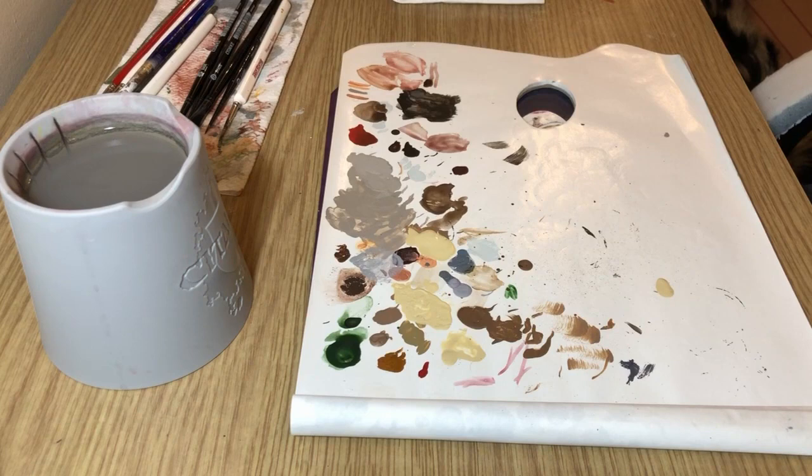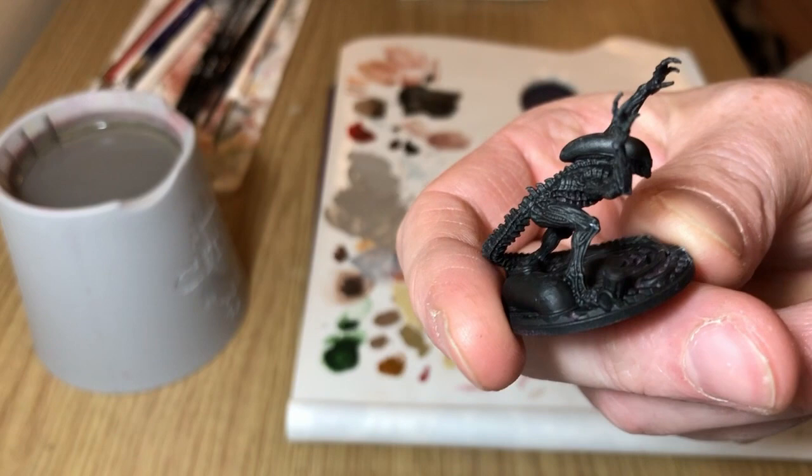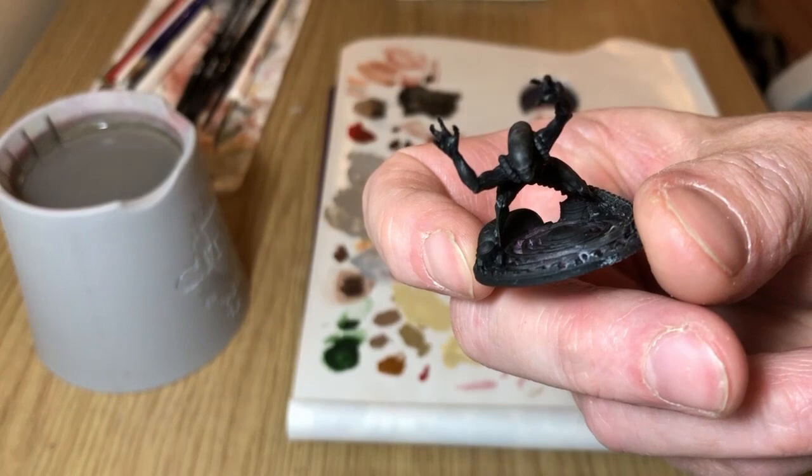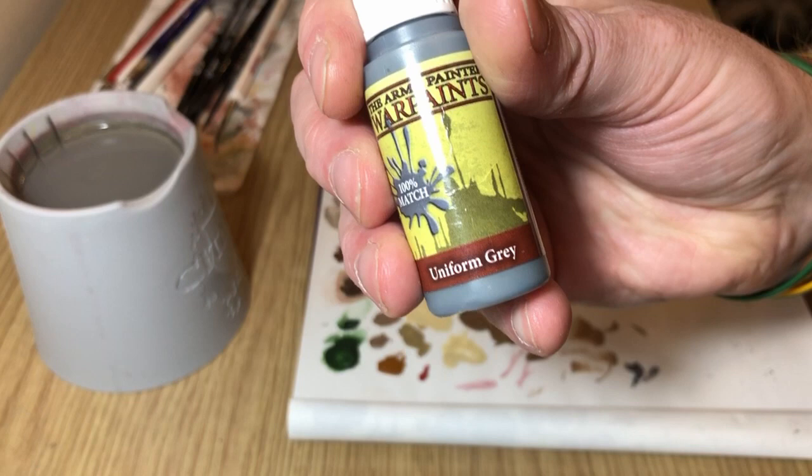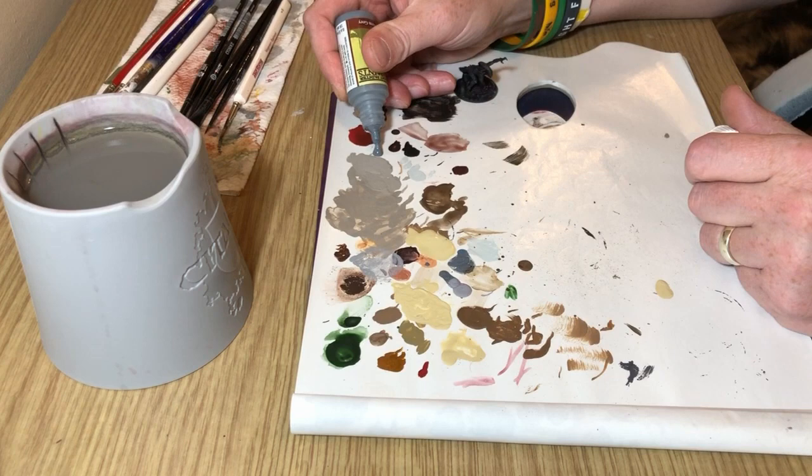Welcome to Always Bored Never Boring and '10 Paints or Less,' my series where I attempt to paint things using 10 paints or less. Today I'm looking at painting alien stalkers from the Alien vs. Predator base game, partly because this game is shortly going out of production. This is a very quick and easy method and we're going to try and make the alien look like the alien from Alien 3, because that's where the alien stalkers come from.